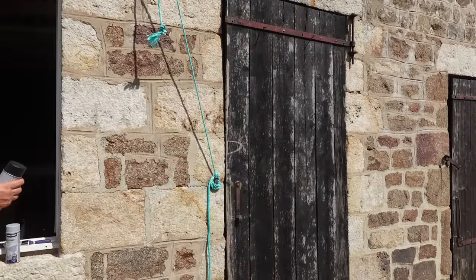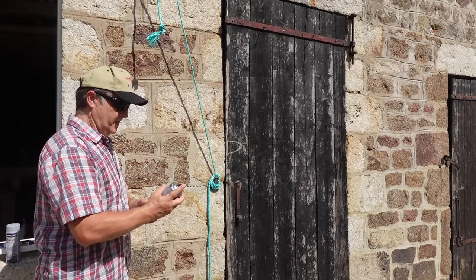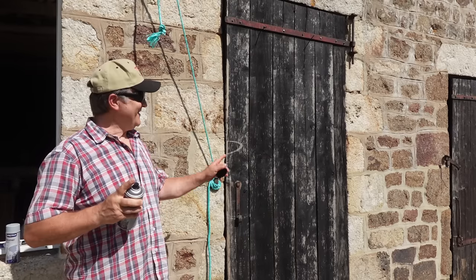Let's get started on this video. I'm finally going to do it - I'm going to paint the door.